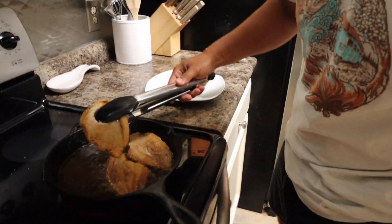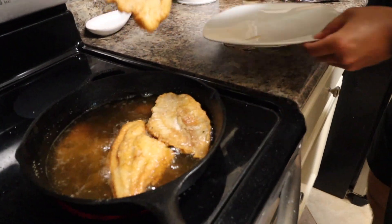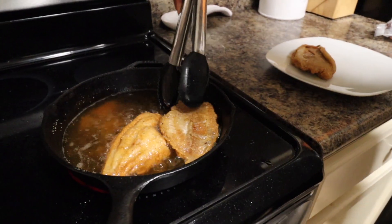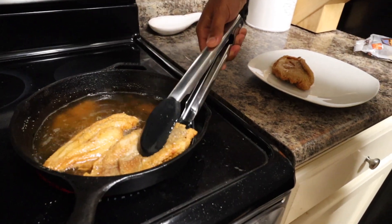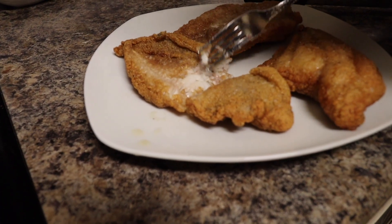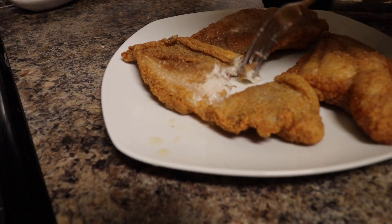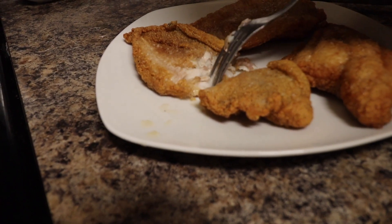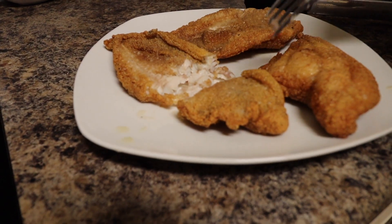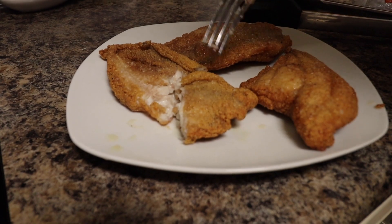Okay, take it off — look at it. I guess I should have put some paper towels down. Let me make sure it's done. Does that look done to you? I think so. It looks done to me. It was pretty white before though, so...